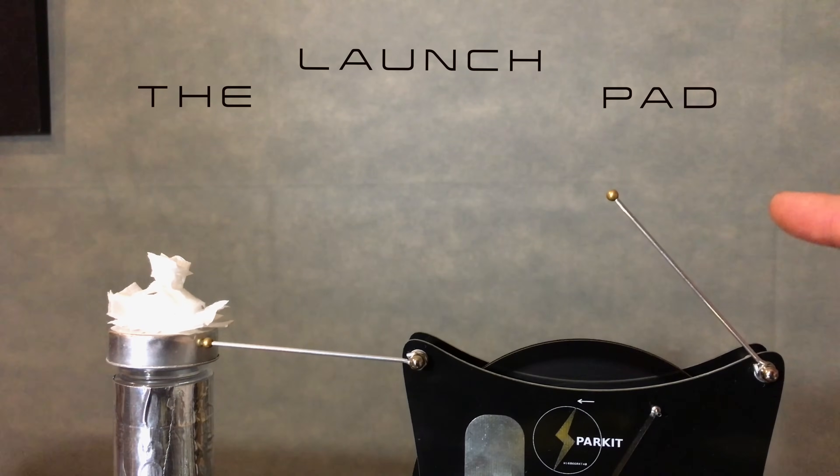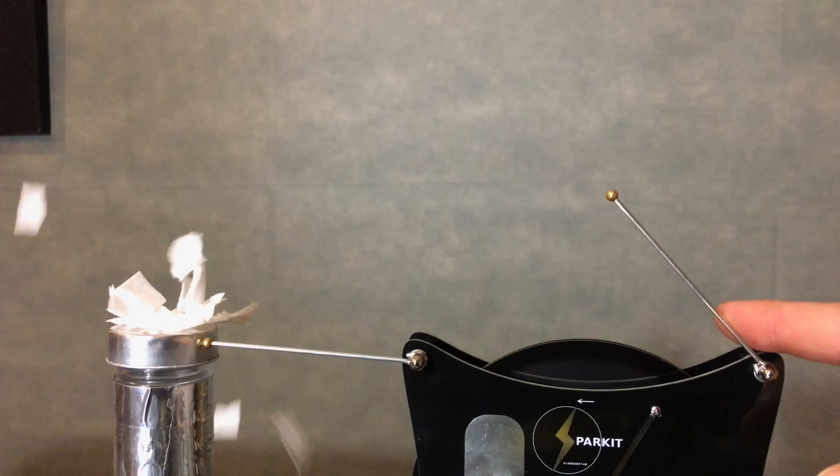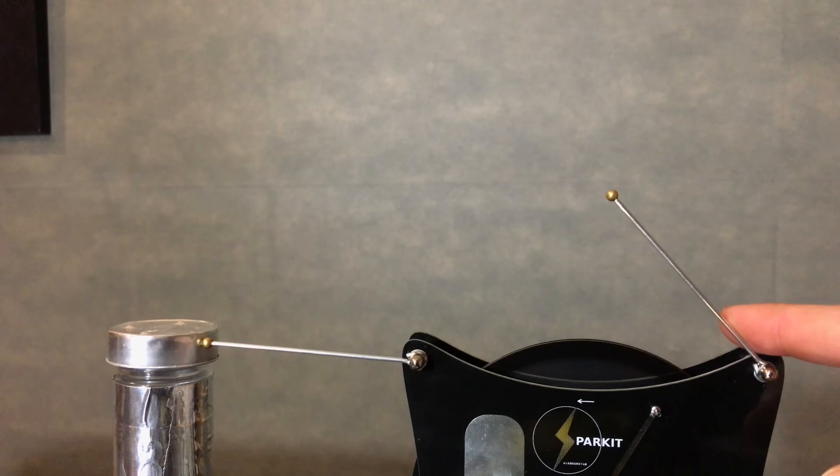What do you suppose would happen if you uniformly charged up an object but allowed it to disintegrate? What would happen to all those parts? What happens is simple but brilliant — called the launch pad. Brought to you through mutual repulsion of each other because of identical charge.